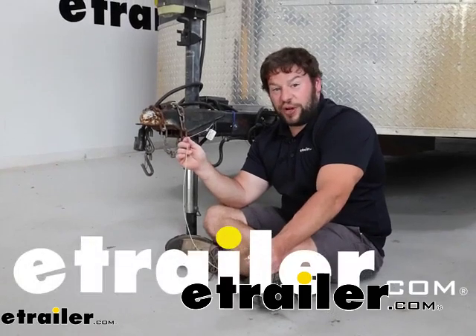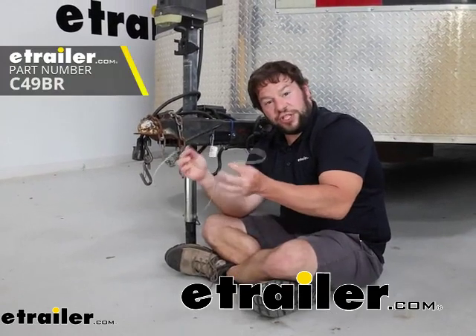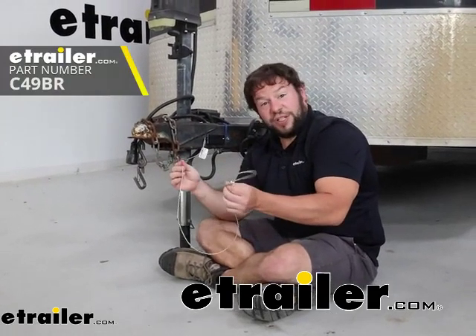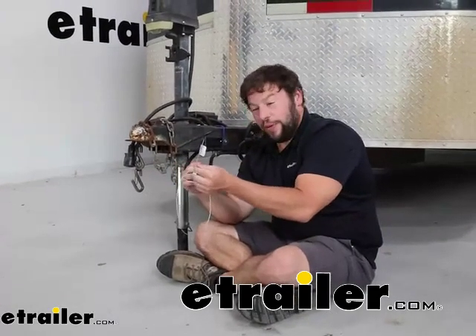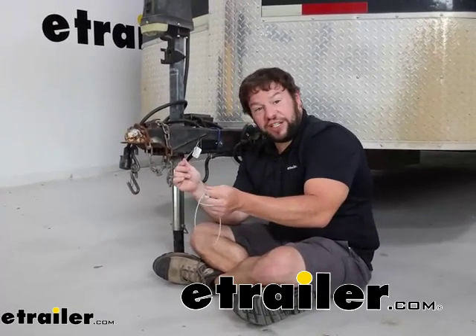What's up everybody? It's AJ with eTrailer.com. Today we're going to be checking out this replacement breakaway switch cable. This is going to be from Curt. It's going to replace your existing cable that might have broke or rusted out. It's going to be really easy to replace. Let's check it out.